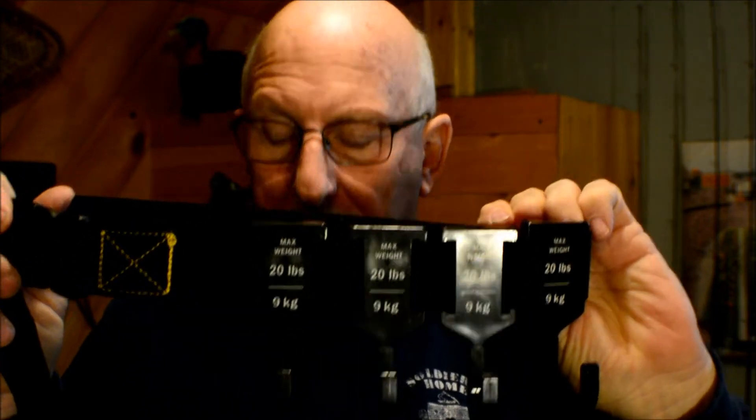So basically what you do is climb up the tree, strap this around, position your hooks, and there you go. That's how we're going to use it after we're done with my hack, too.